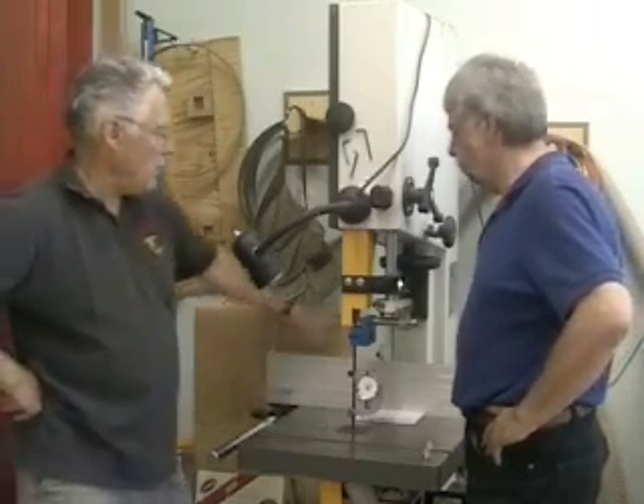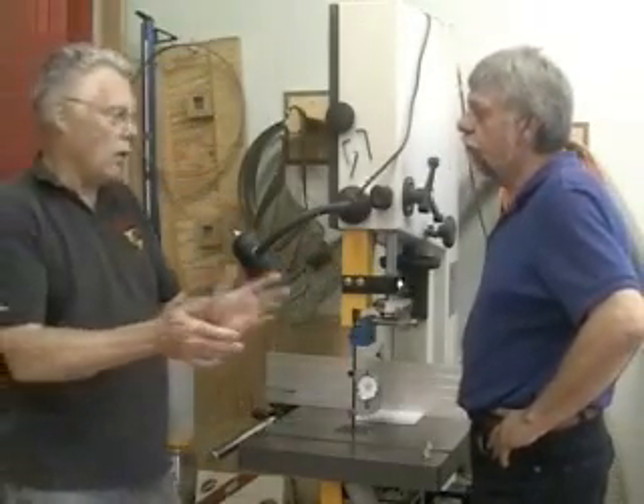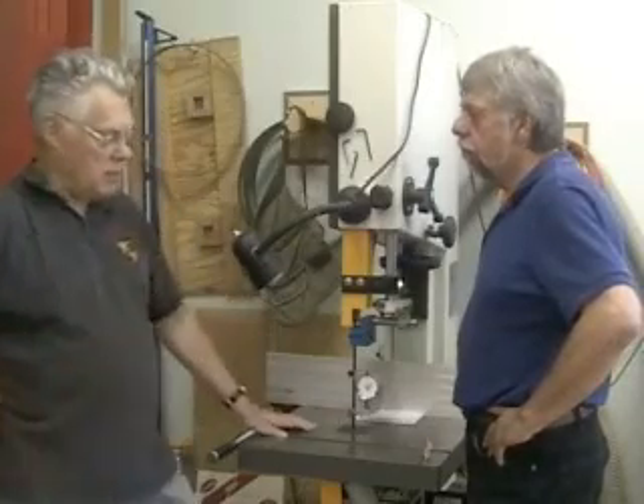Now, the gauge on your saw won't say thousands of pounds — it'll say one, two, three, or four, some number. It probably won't list the tension in those values.